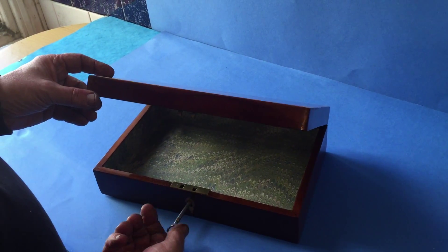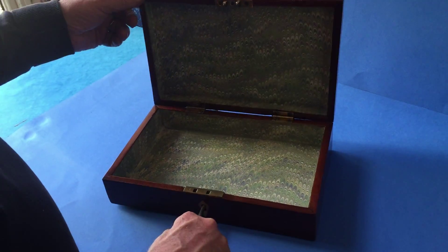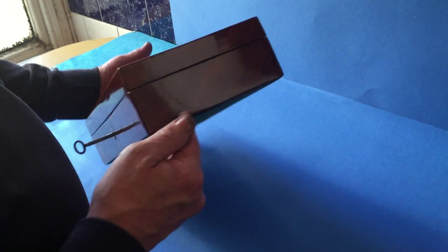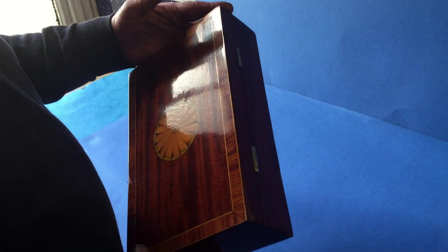It's got a key that kind of partially works but not fully. It's got a relined interior and would make a nice box for a man or a lady. Dates to about 1810. A lovely little box.